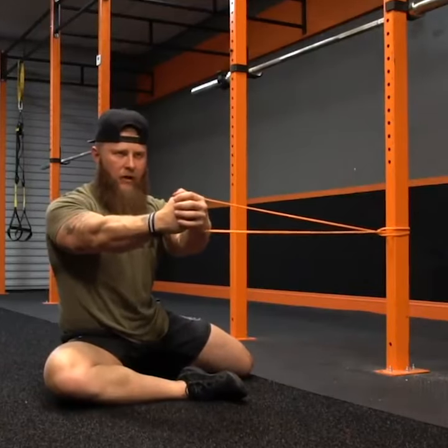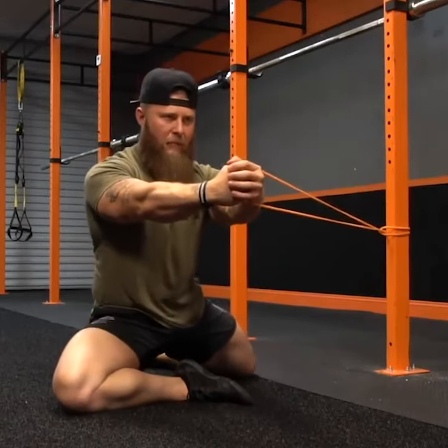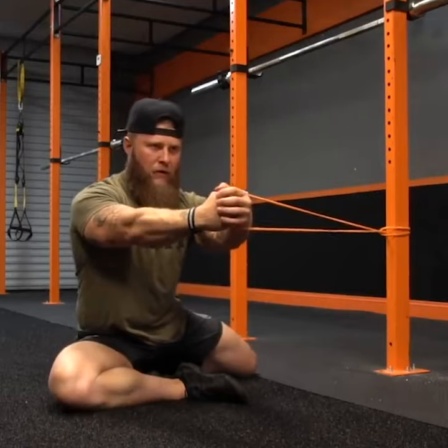From there, you're going to drive your hips up, maintaining position. Hips will go through, and then back down, controlled, barely touching, and then coming back up.